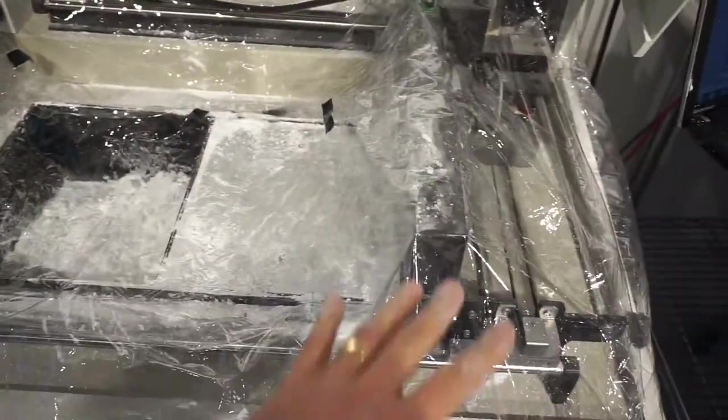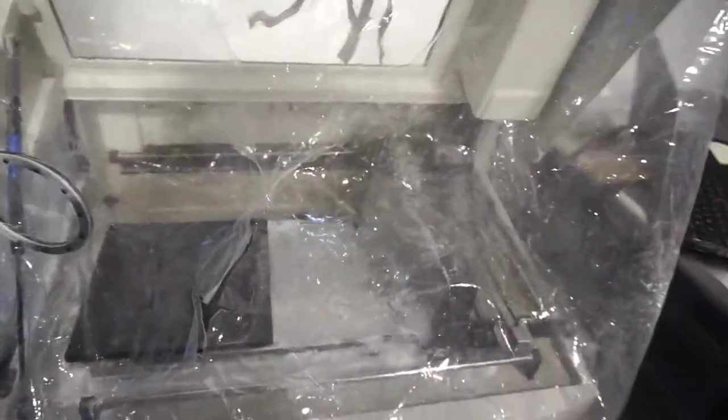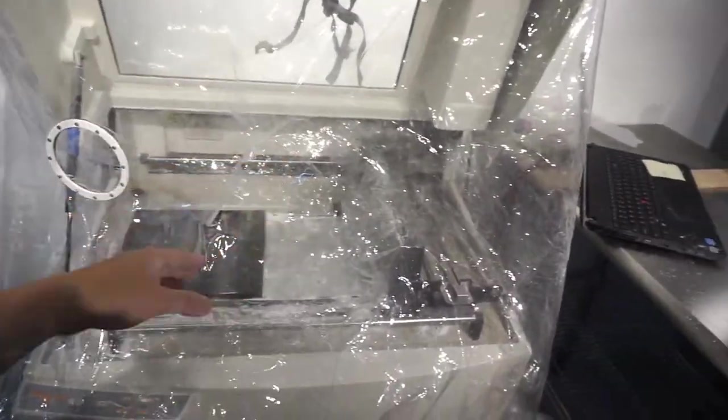I just set up this first plastic layer. It mainly covers the whole area, avoiding powder to fly away from the piston. This second outer layer builds the chamber where the powder remains inside.